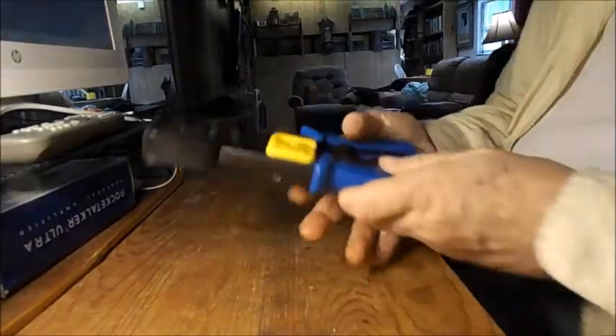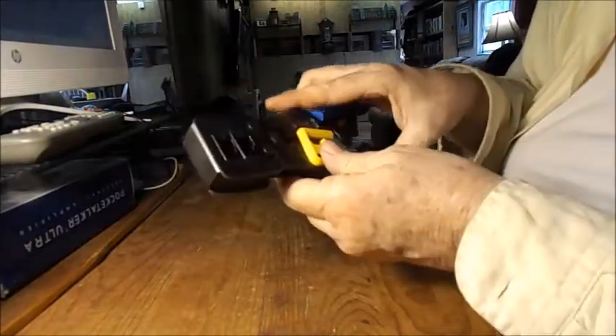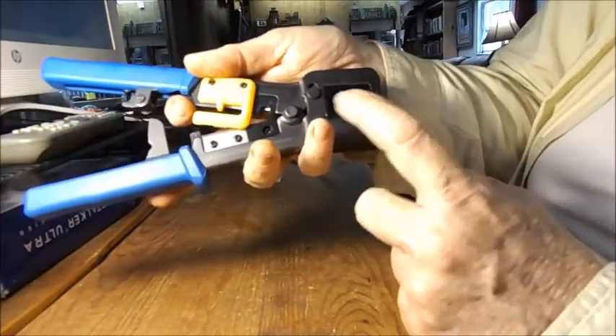Hello, today I have my construction hat on and I'm going to teach you guys how to put connectors on the end of a cable. You will need one of these — make sure you get one that has the holes for connectors that fit the connectors you're working with.